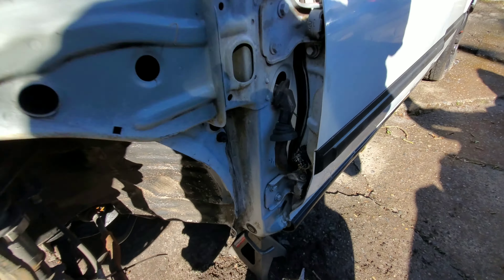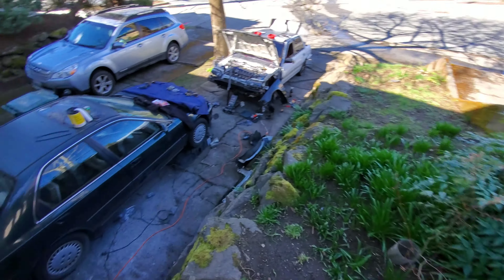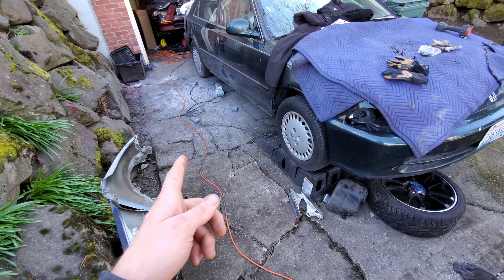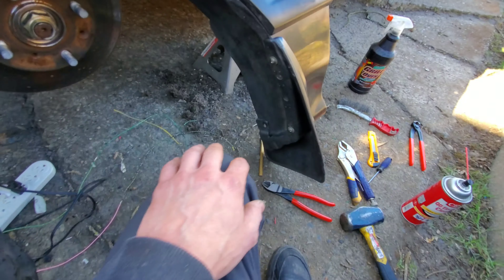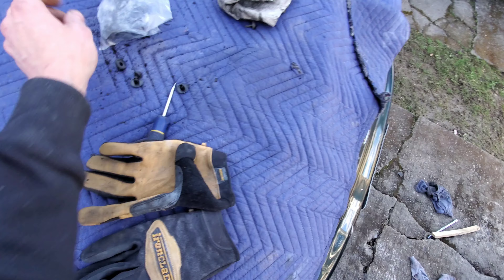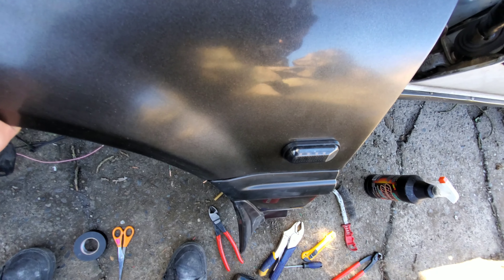I'm still patiently waiting for the paint — supposed to arrive before 3:15. They keep changing the time of arrival. I just saw a truck go by that could be it, but I'm not sure. Those parts are all freshly sanded, washed off, and ready to go. I got the mud flap on and everything back on — pretty easy, just clip, clip. I had a bag of brand new body clips so I've been using those instead of trying to reuse the old ones.